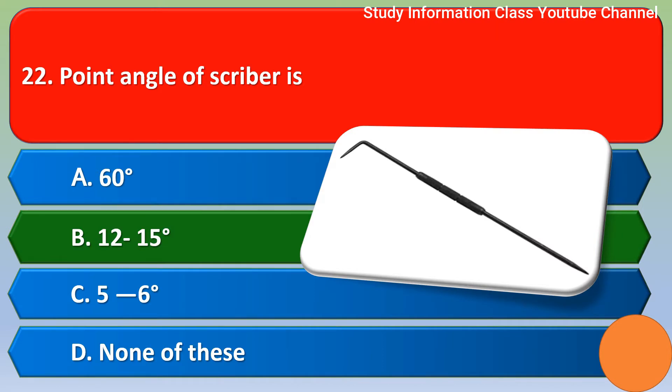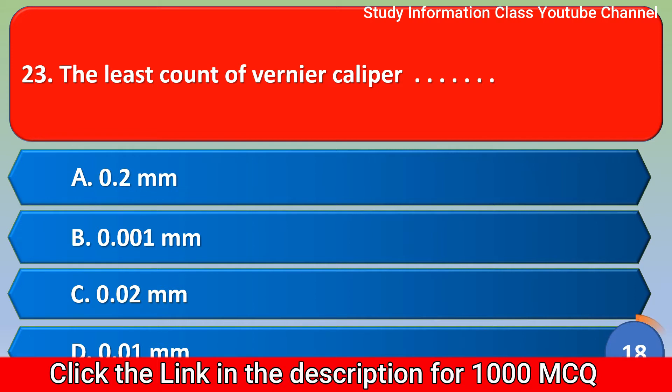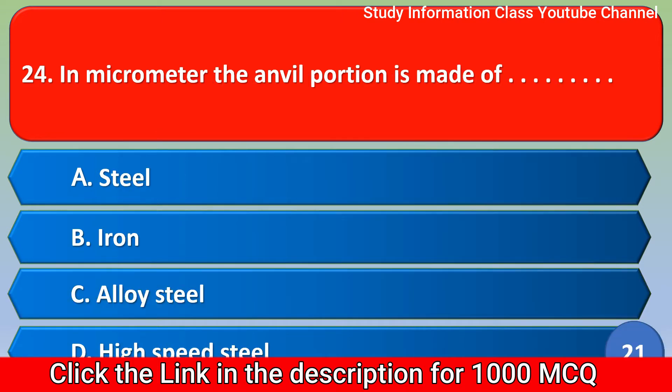Next question: the least count of vernier caliper — option A 0.2 mm, option B 0.001 mm, option C 0.02 mm, option D 0.01 mm. The correct answer is option C, 0.02 mm.